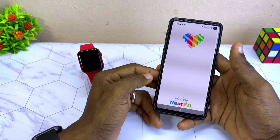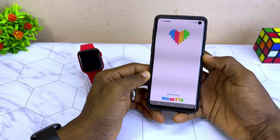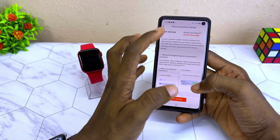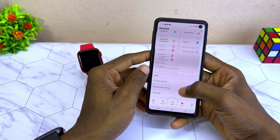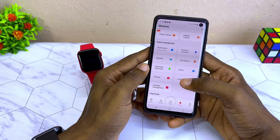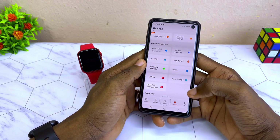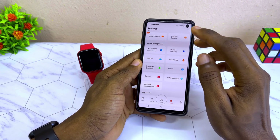Go back to the settings of your WebFit Pro app and do the needful — you can now customize it and do whatever you want. Select the back option, where you can change the time settings, customize the wallpaper, and do other stuff. Let's check the notification access.